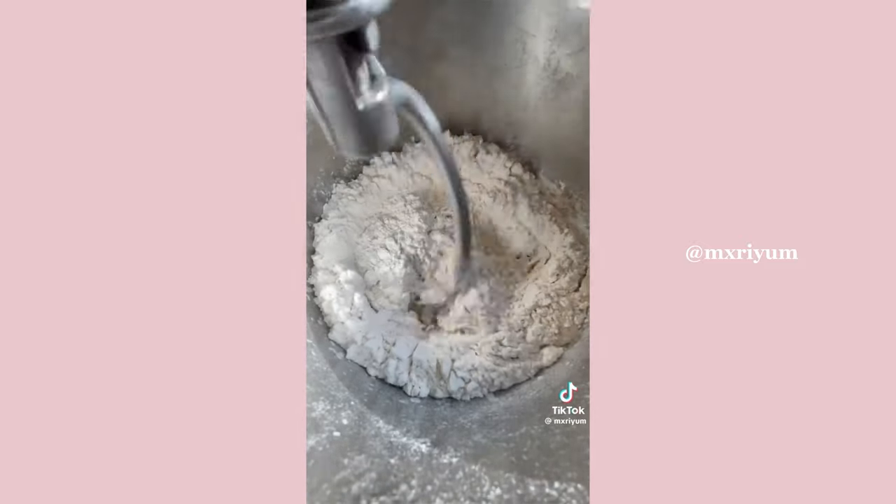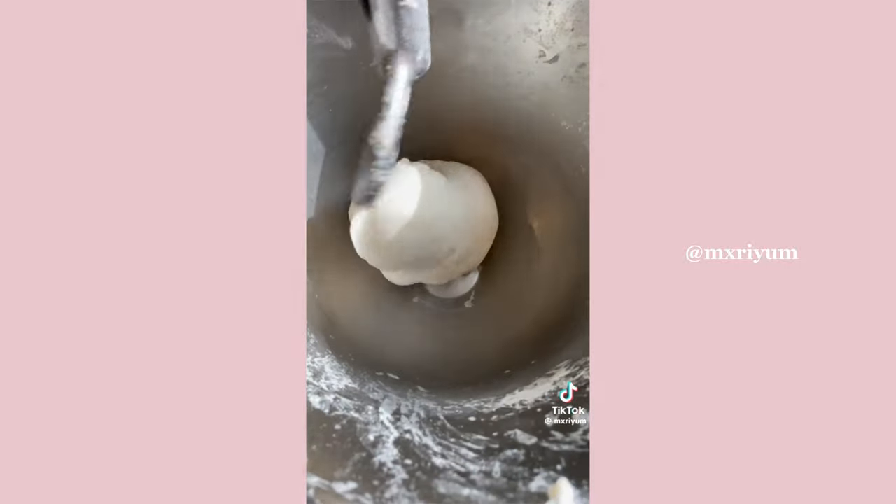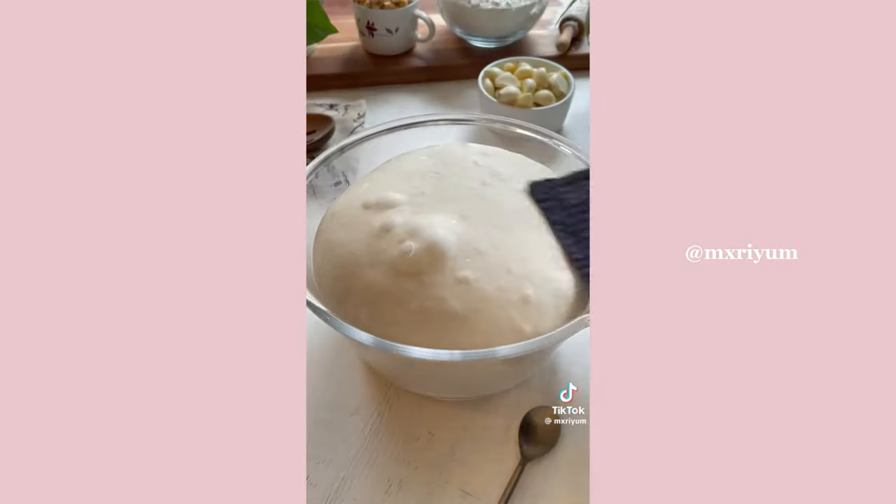While you're kneading your dough, pour in a third cup of water and then continue to add a tablespoon of water after that until your dough is nice and soft and pulls away beautifully from the sides of your bowl. I personally added an extra third cup of water.